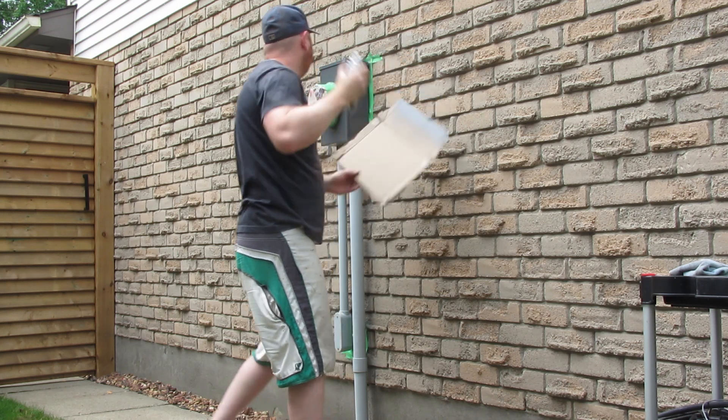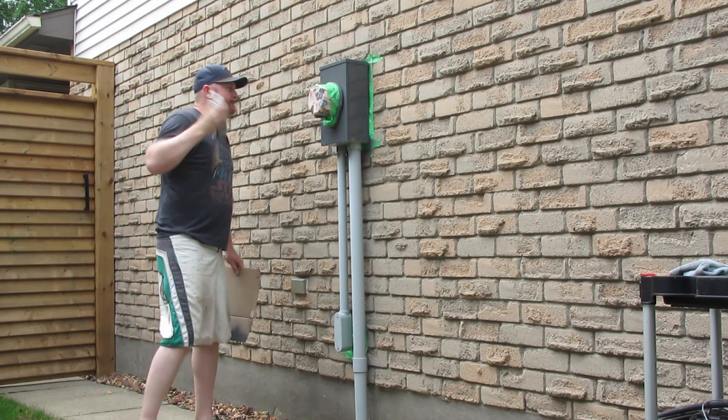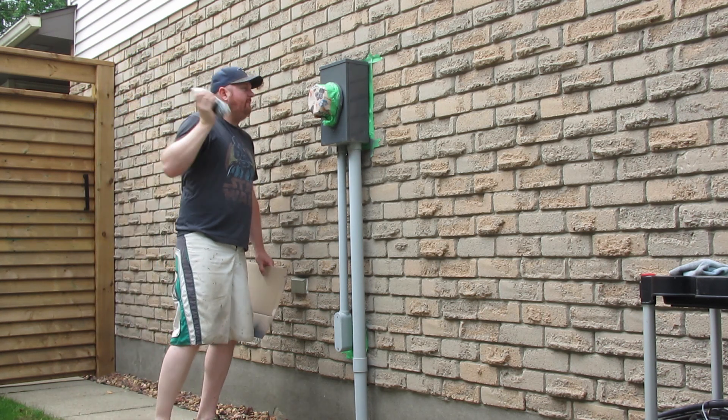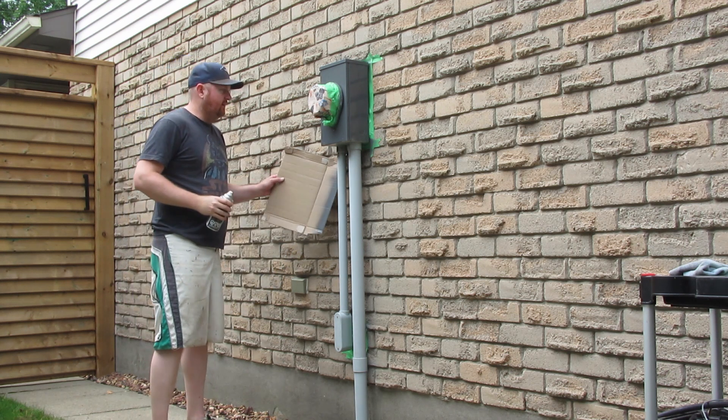I've probably gone a little bit thick on this first coat. Also, wear clothes that you're not worried about getting paint all over.